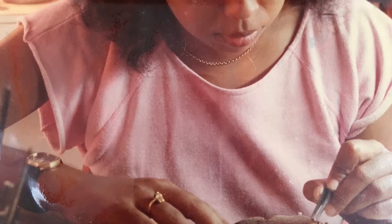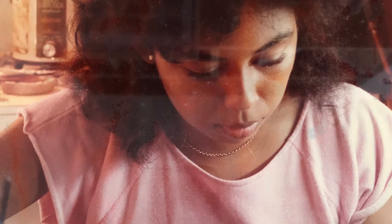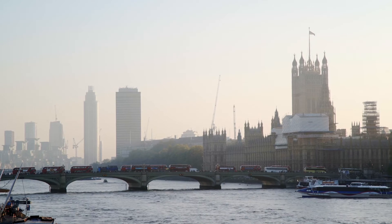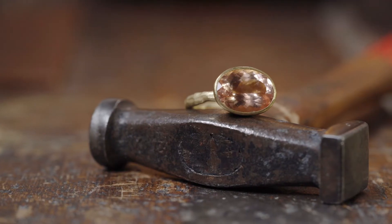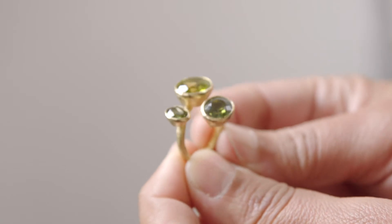The studio was right opposite the beach — it was just ideal. But it was quite difficult because it's a small island, so I decided to come and live in London. A lot of the colours that I use partially come from growing up in the sunshine, so lots of citrines and garnets, emeralds.